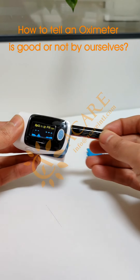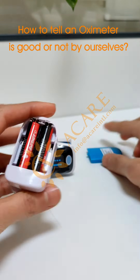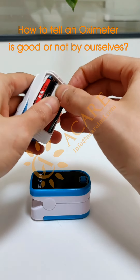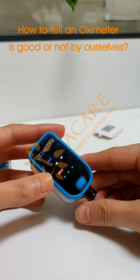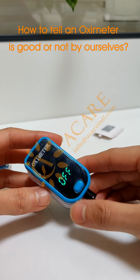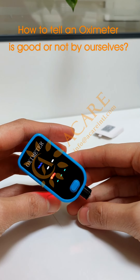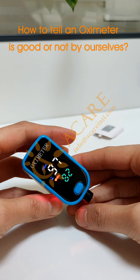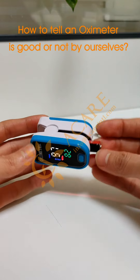Now I will put that aside and test this one. I don't have enough battery here. See what happened — it can show results even on a battery.